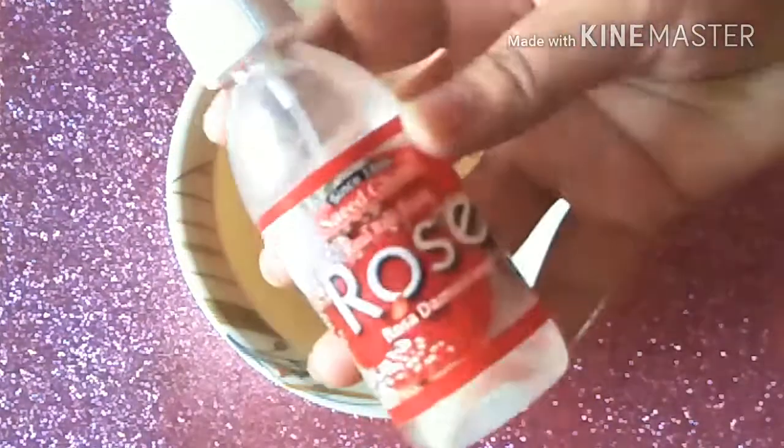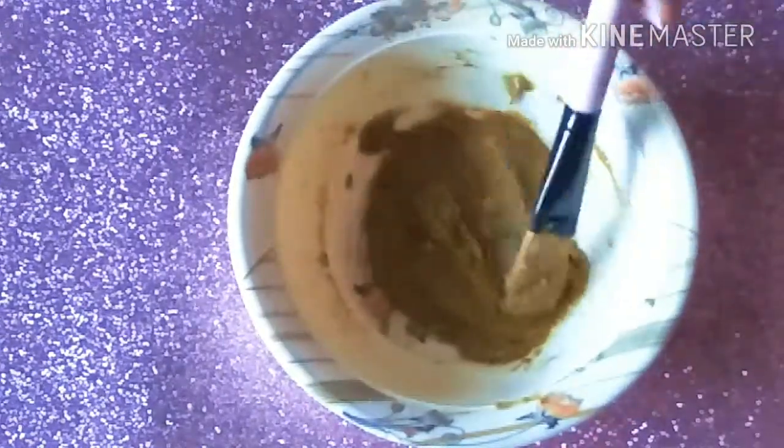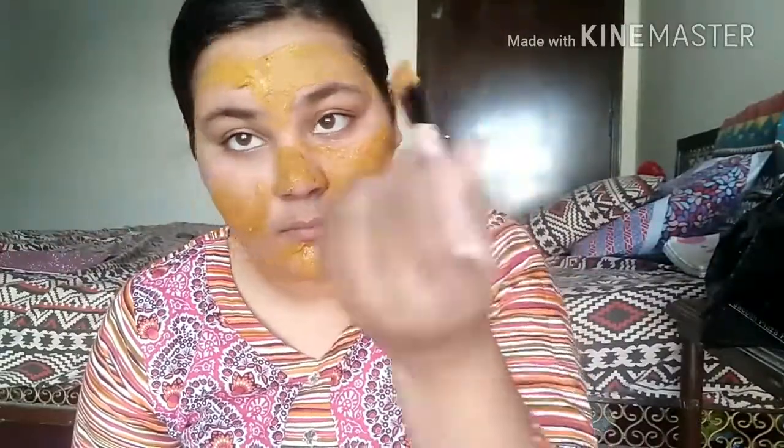After the demo I'll give my final verdict. For the demo, I'm taking one tablespoon of the ubtan and mixing it with Saeed Ghani rose water — just a little bit — to make a thick paste. You can see the consistency of the paste. I'm then applying it on my face like a mask and also on my neck, because the neck is just as important as the face.